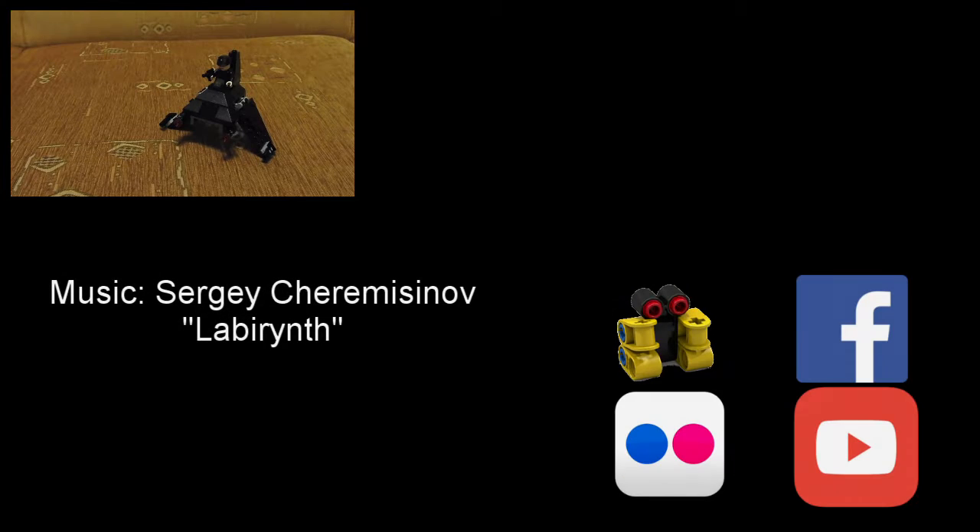This is all for now. If you want, you can check my Facebook page to see standard reviews and more information about what I'm doing. You can also check my new Flickr page where there are all photos of MOCs and sets and everything I do. You can also visit my Rebrickable page where there are all part lists and instructions for my MOCs.